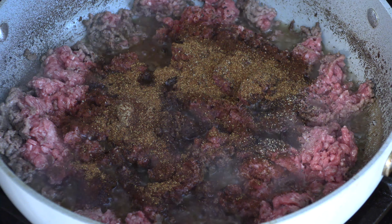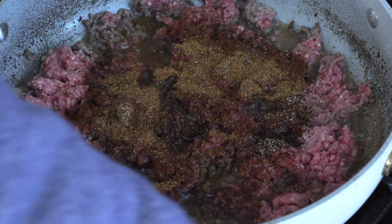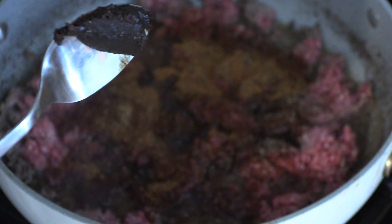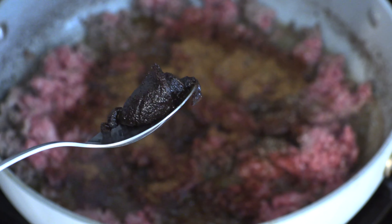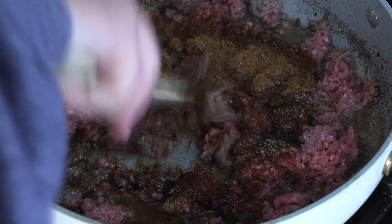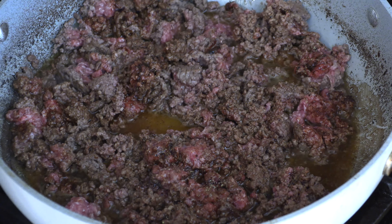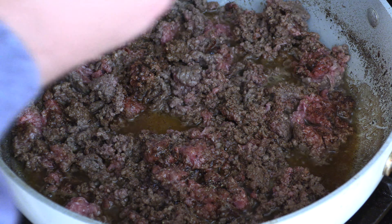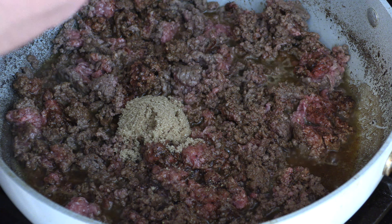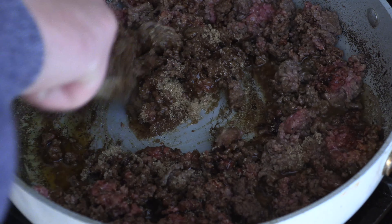You want to use a beef bouillon cube — break it up. I use this, it's Better Than Bouillon. I don't really know if it is, it's just a little more convenient. About that much. Also add some brown sugar — about that much. Who are we kidding, let me do one more dollop. Keep mixing until it browns.